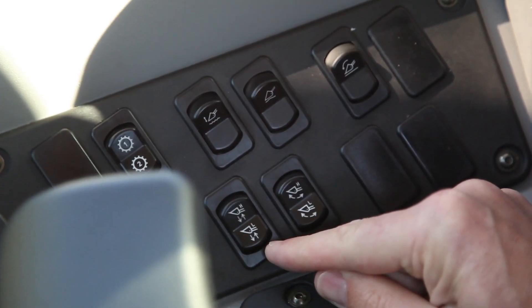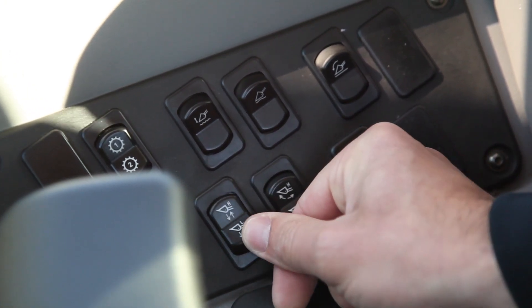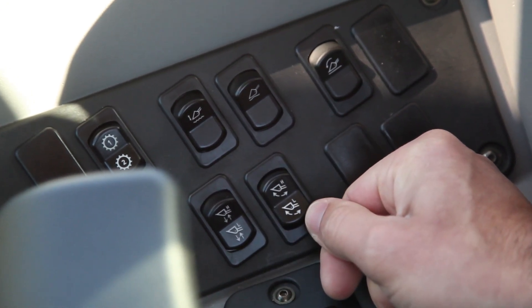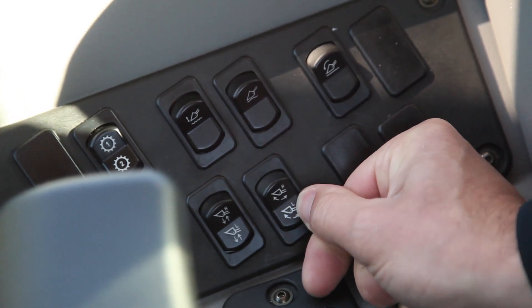This rocker switch allows the operator to adjust the responsiveness of the loader lift arms by setting a high, medium, or low setting. This rocker switch allows the operator to adjust the responsiveness of the loader tilt functions by selecting from a high, medium, or low setting.